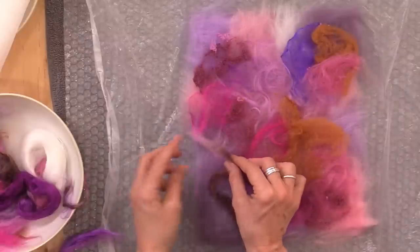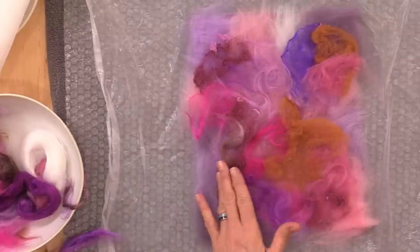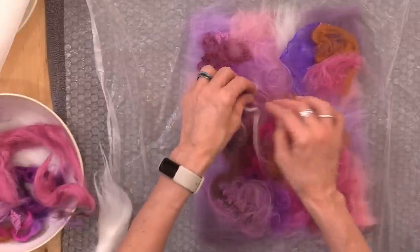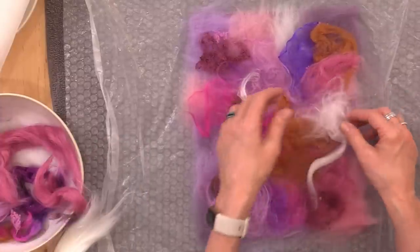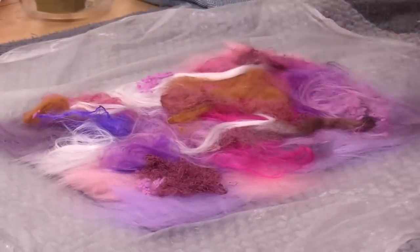Keep in mind that ultimately we'll be cutting very small shapes. So you might want to have a lot going on in a small area so that later when we cut out our shapes, there's variegation within a small square or a narrow strip. Once you're happy with your design layer, it's time to wet felt.